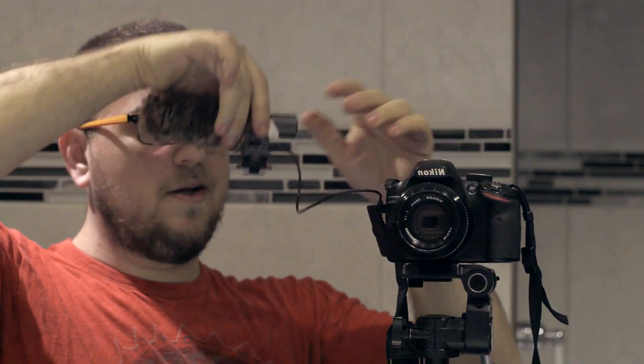All right guys, so here's the finished product. I'm going to show you what this looks like from the side. I can't turn the camera because I'm filming in the mirror. But here's what it looks like.